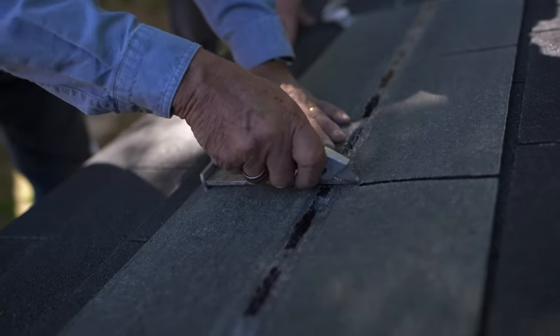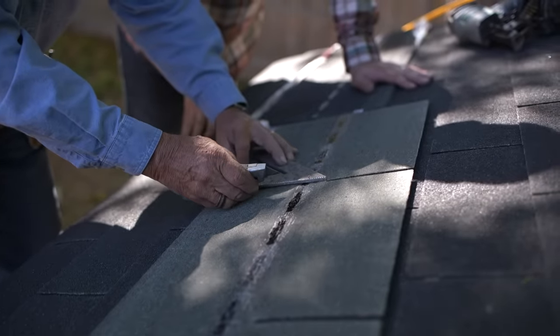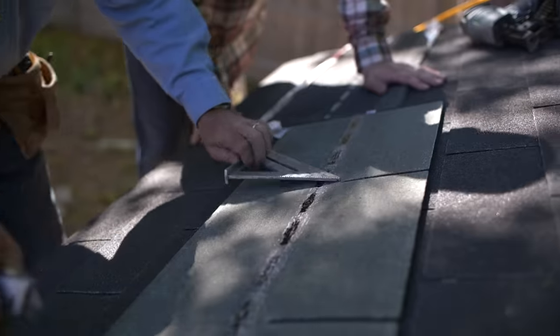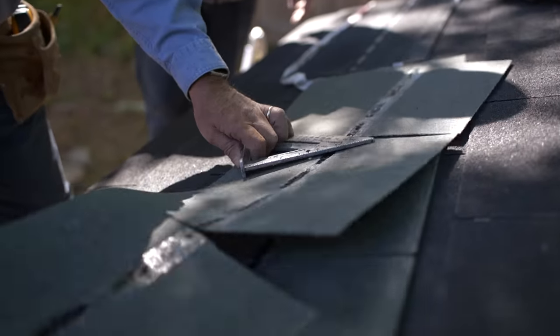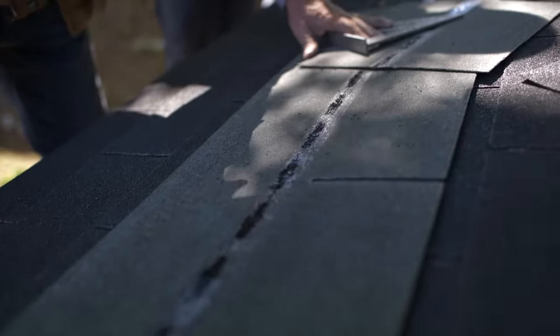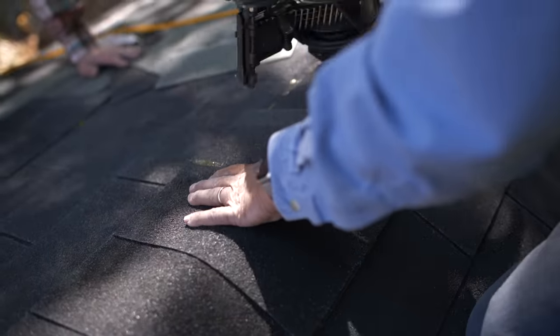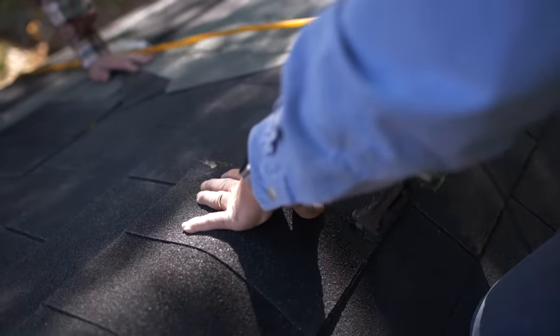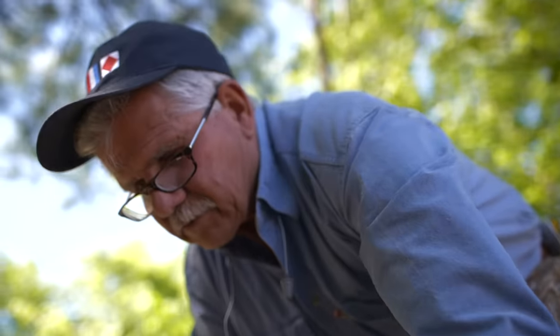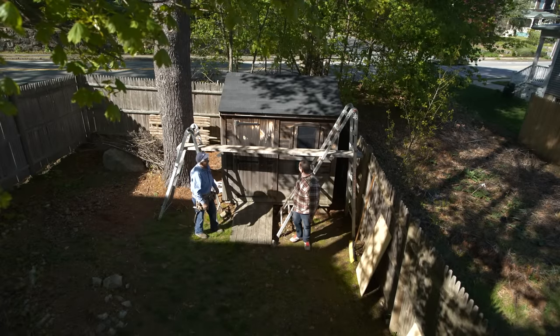Our roof is shingled and now we're ready to make the ridge watertight. We use what's called a ridge cap — we actually cut our ridge tabs out of standard three-tab shingles, which are 12 inches wide.